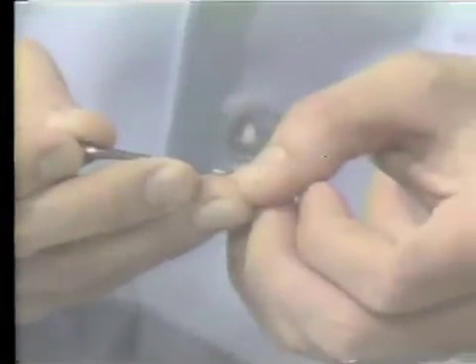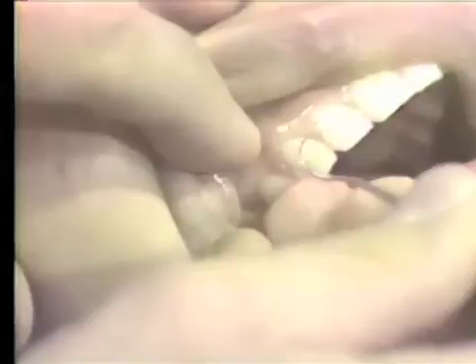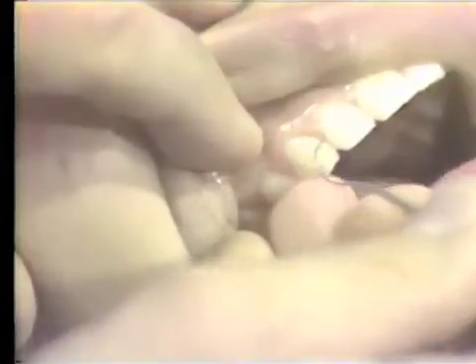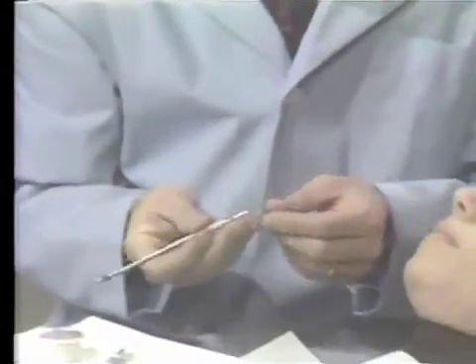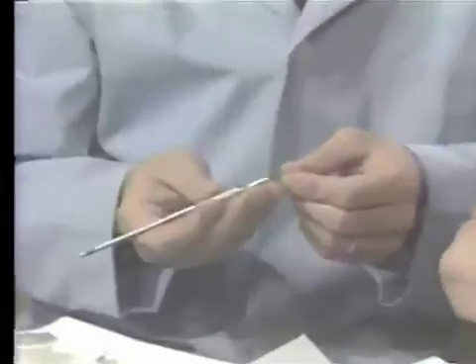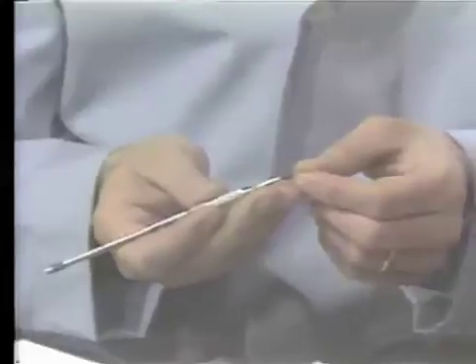Now let me go to the mouth and demonstrate the same motion. Remember that the tip of the explorer has to be next to the surface of the tooth, and that we are moving the explorer subgingivally to the base of the sulcus. Sometimes there is confusion between using an exploring stroke with an explorer and an exploring stroke with a scaler. An exploring stroke with a scaler is used to make sure that the scaler enters the pocket and extends to the base of the sulcus.